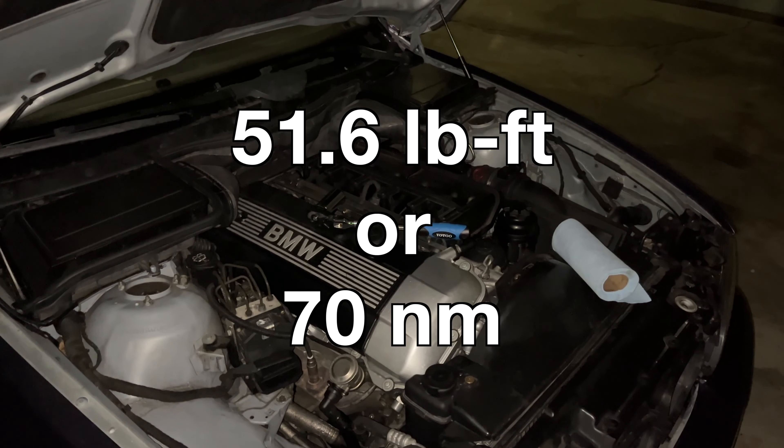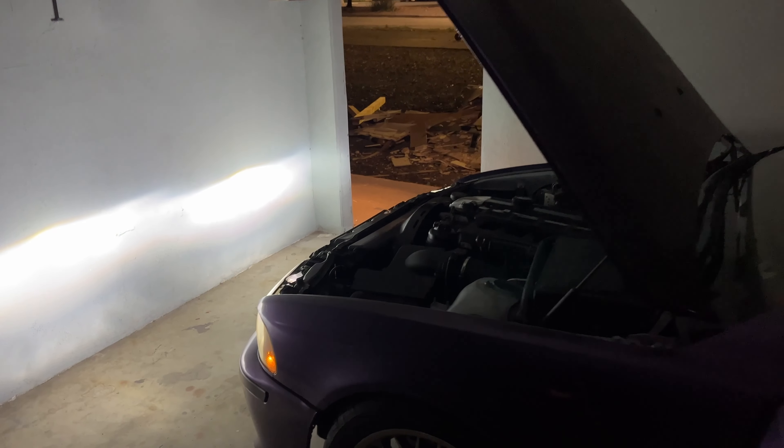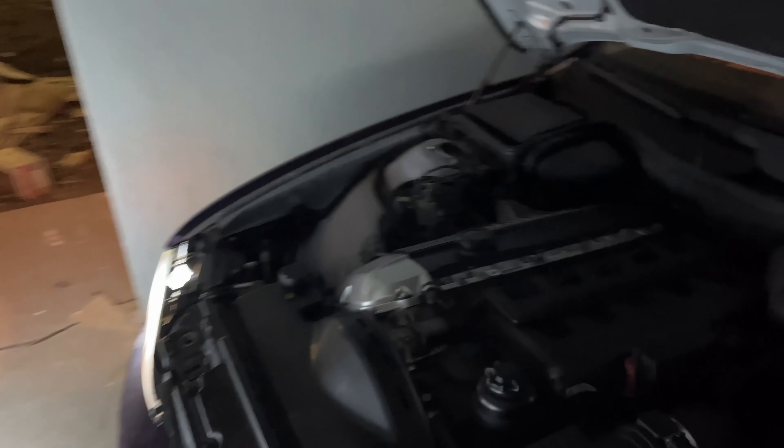Ignoring my terrible catalytic converter rattle, the car started up just fine. In fact, I noticed a smoother startup and overall a much smoother idle, which I was not expecting. It just goes to show how a simple mechanical timing chain tensioner refresh can actually make quite a big difference.